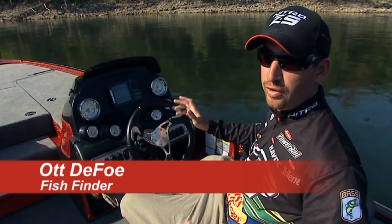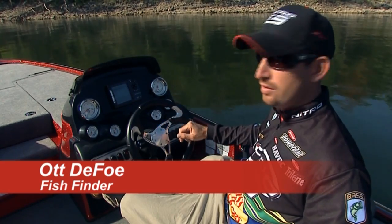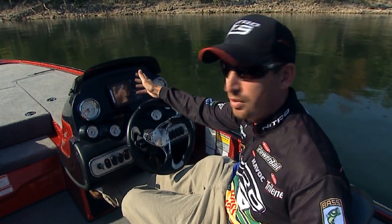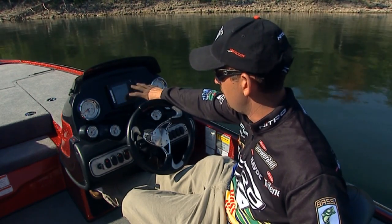The Nitro Z8 comes very well equipped whenever you order this boat. It comes with a beautiful Lowrance Mark 5X Pro. This is such a great sonar unit — it's a really clear screen.